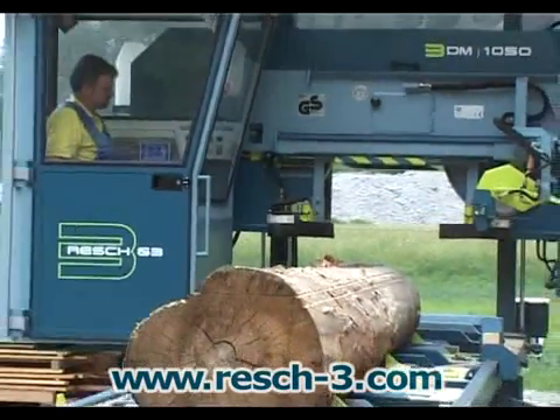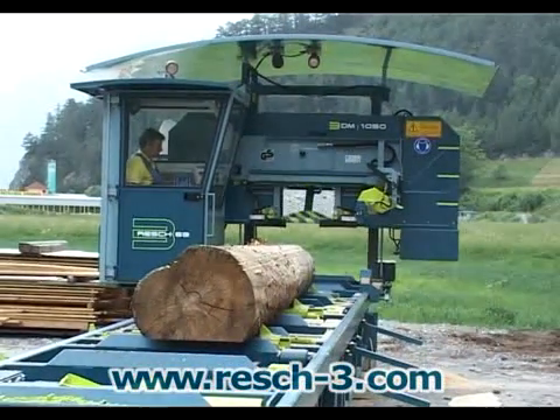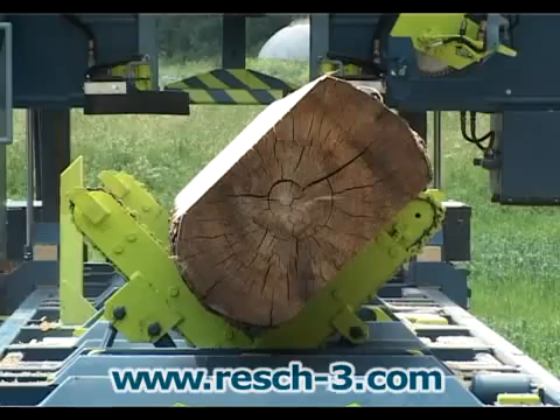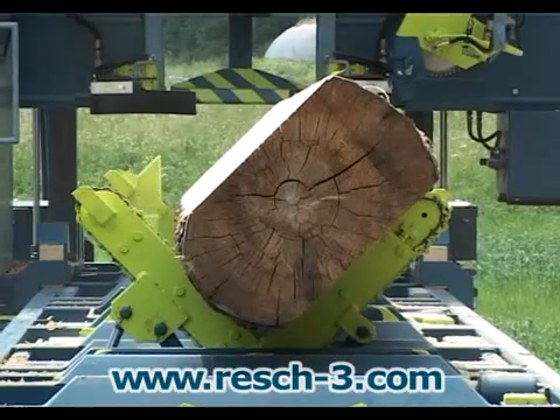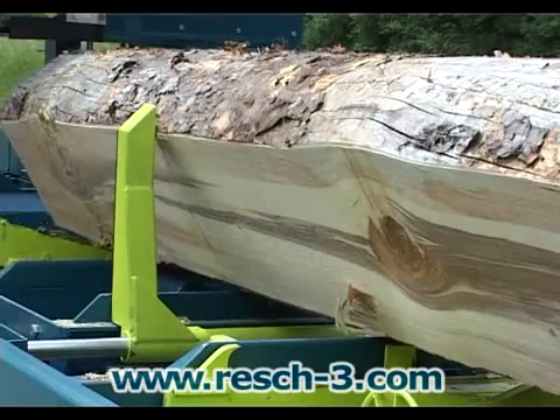The saw dust is collected and automatically emptied when the saw returns to the end position. The material to be cut is rotated to the proper angle of sawing square timber, slats, or planks.